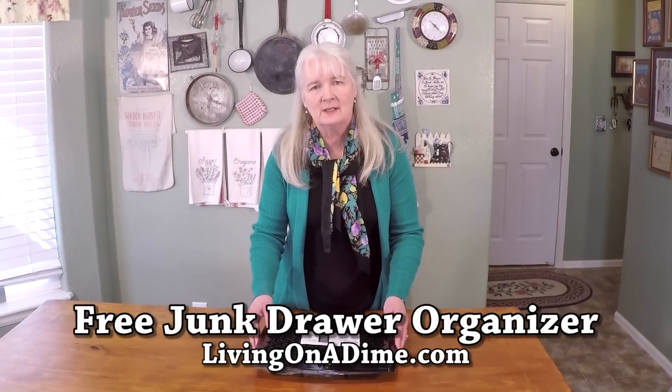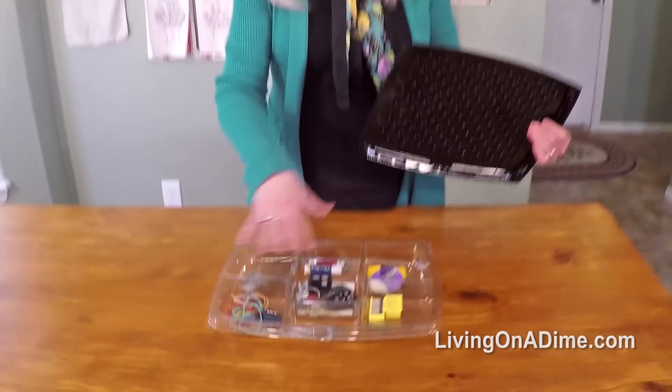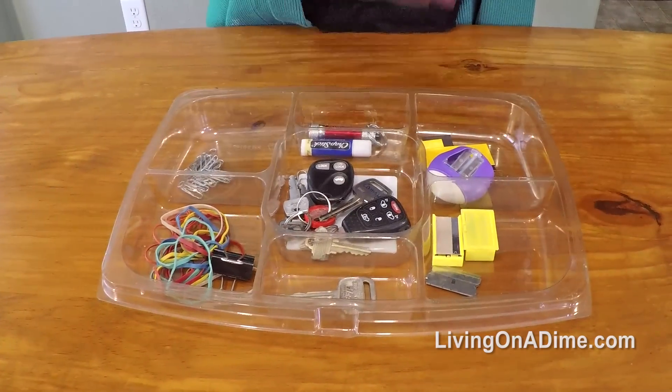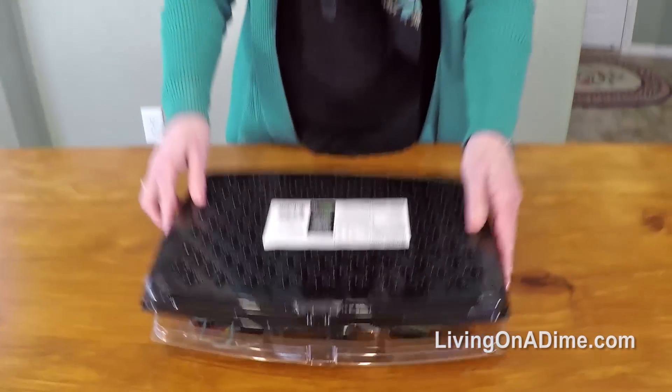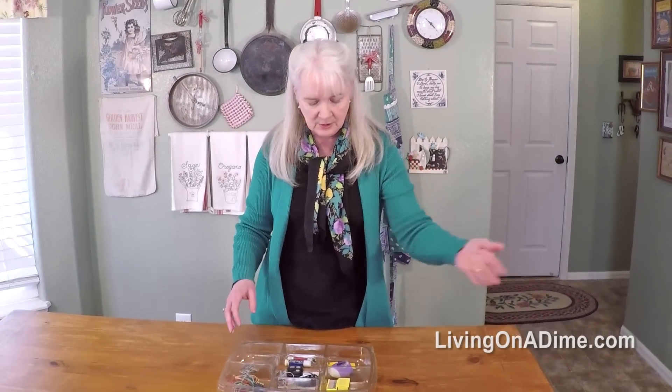Another free container we got recently at Christmas was this one that had a relish dish where they had the celery and the carrots and that type of thing. It came with a lid which you could use separately for all types of things — different things in your craft room or sewing room.